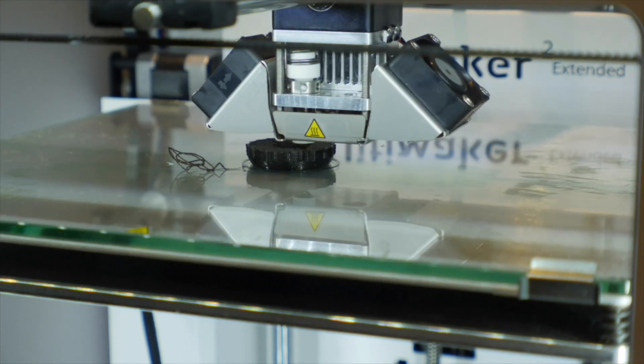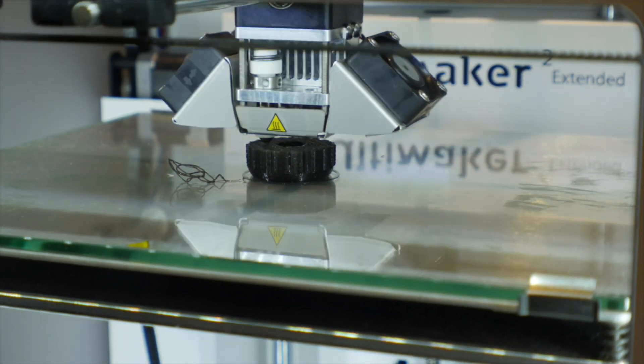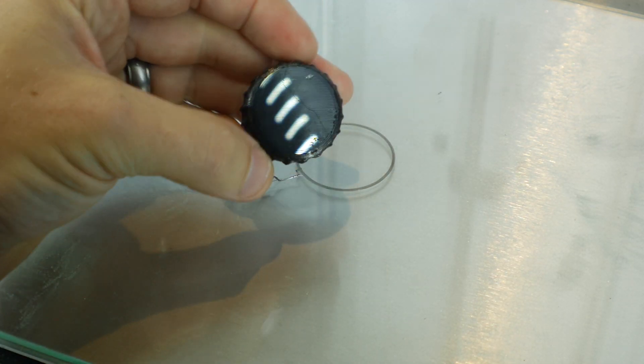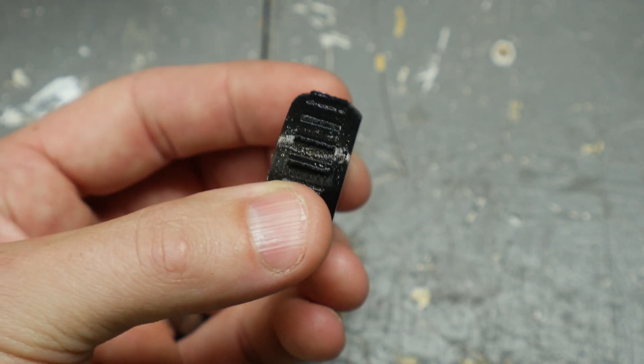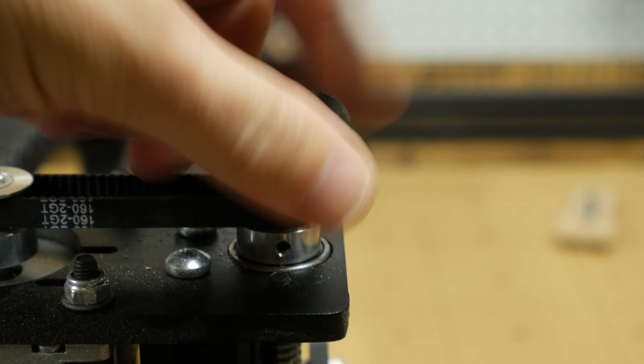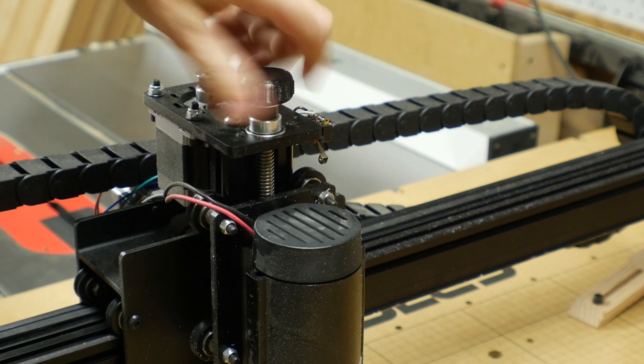This particular piece took about 20 minutes to print, and you can adjust that based on a lot of different variables. But there it was — a functional knob. I didn't do any finishing on this, and that would make it even smoother. But it pushed right down over the nut and it worked perfectly.